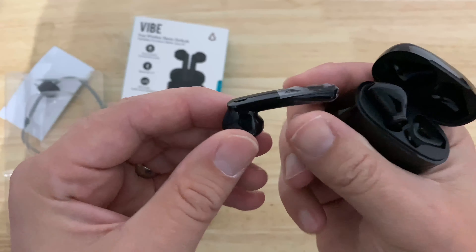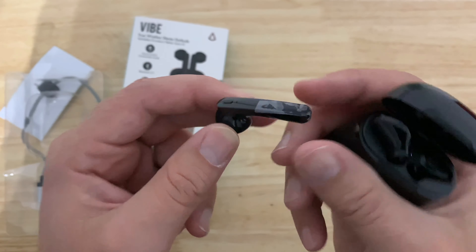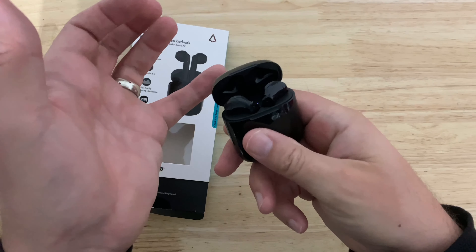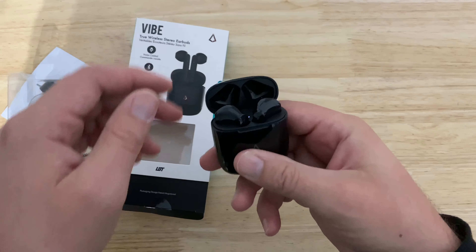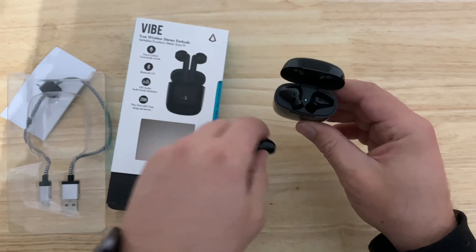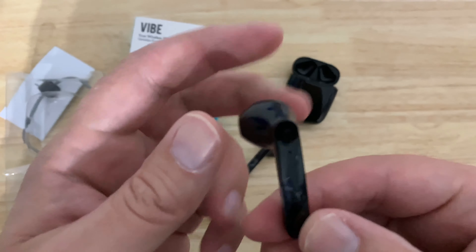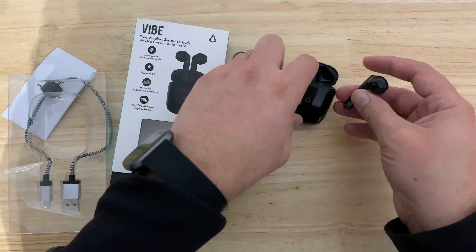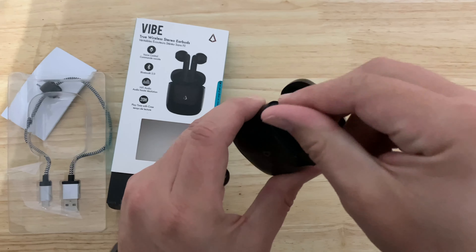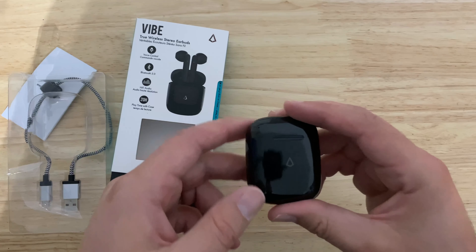They're pretty nice and shiny. Compared to the Apple ones, these are a bit longer. They have a slight flat area and then it's kind of beveled around. The case closes easily — like a lighter — and they look pretty good, pretty heavy and high quality feeling.